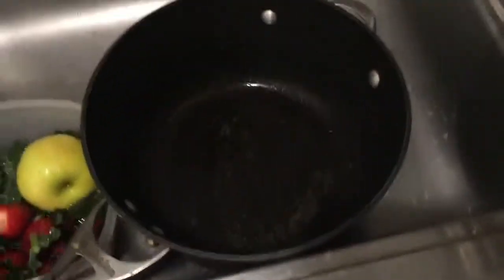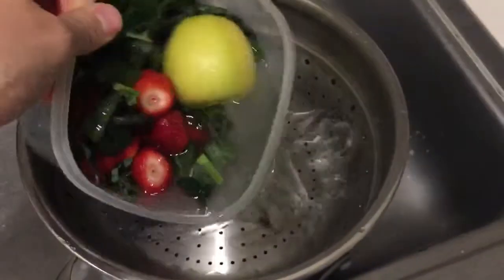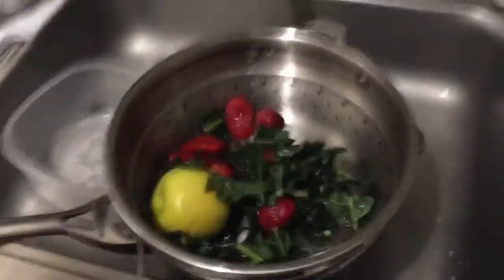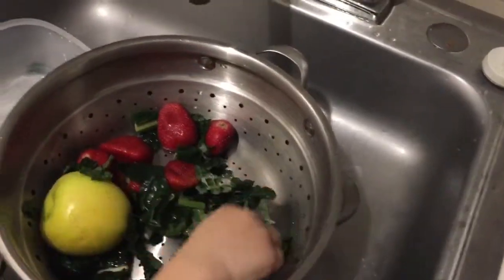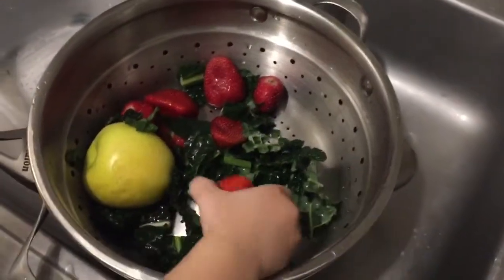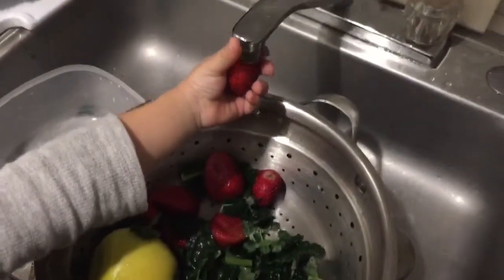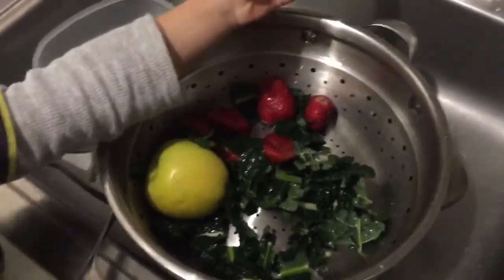Once that's done, I use a pot that I use for steaming vegetables — you can use any strainer. Then I strain it. This is a great thing: if you have a child, you can let them play with you and they get to know what vegetables are, what strawberries are, what kale is, and they really get to appreciate these things. Wash your vegetables!